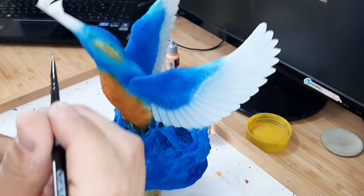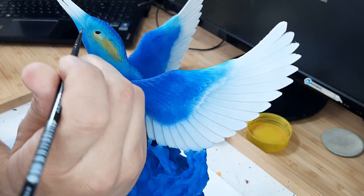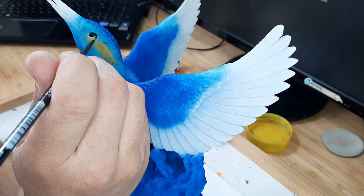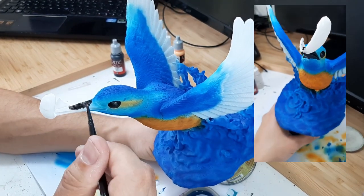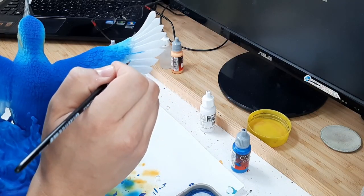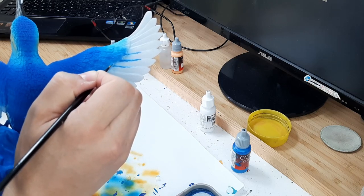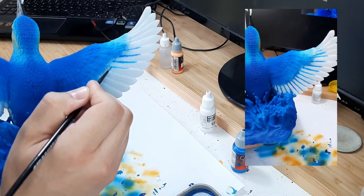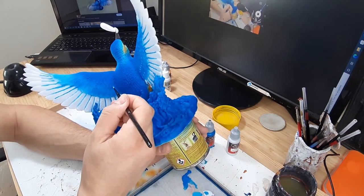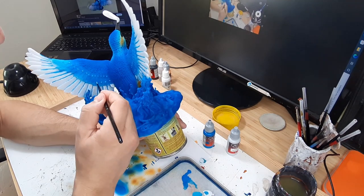With the basic colors in place it's time to switch over to the regular brush for some detail work. I used several coats of black to paint the eyes and the beak of the bird. I then used magic blue to add some thin lines to the top of the outer feathers. To add some more detail I mixed ghostly grey and magic blue for some brighter dots on the back side of the wings.